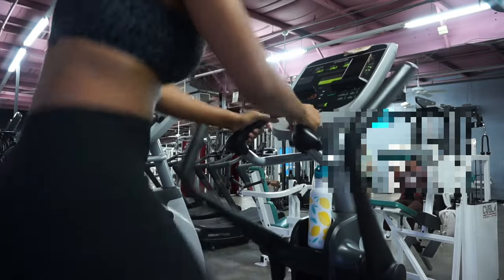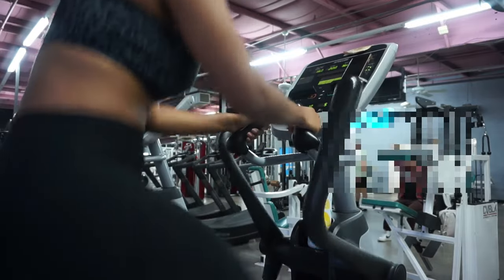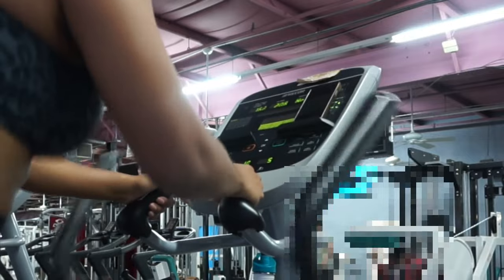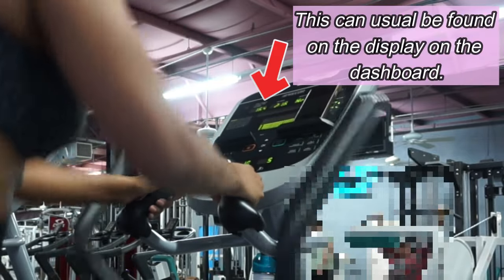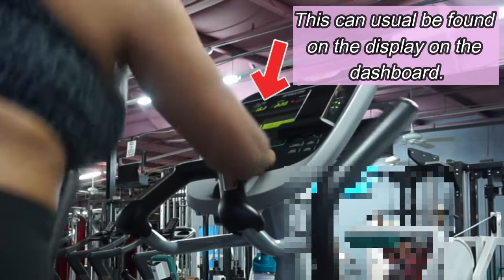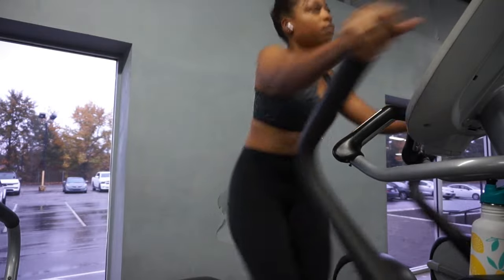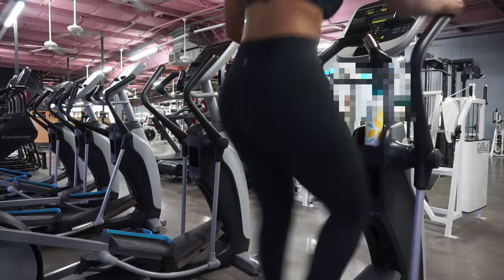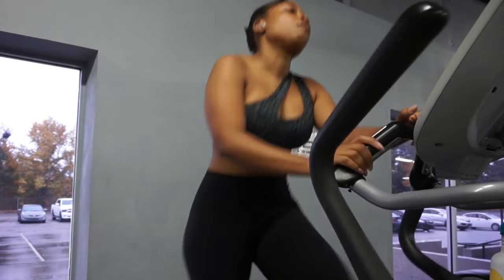Something that I like to do on the elliptical to track how hard I'm going — I don't pay attention to the calories or the heart rate, that stuff is not typically accurate on these exercise machines. When I'm on the elliptical, what I pay attention to is strides per minute. For me, fast is above 150 to 160 strides per minute depending on my resistance. The elliptical is a very self-explanatory machine; most gyms have one. I'm going to be on here for about 15 minutes before we jump in.